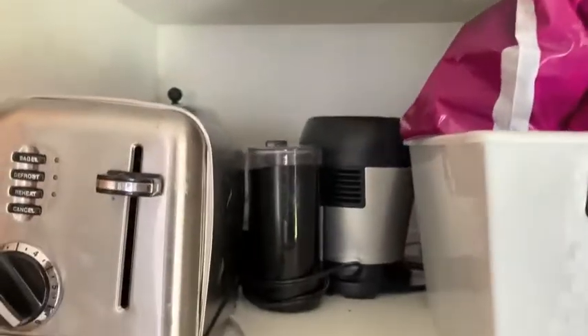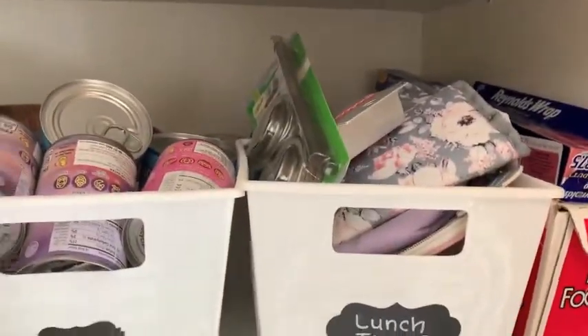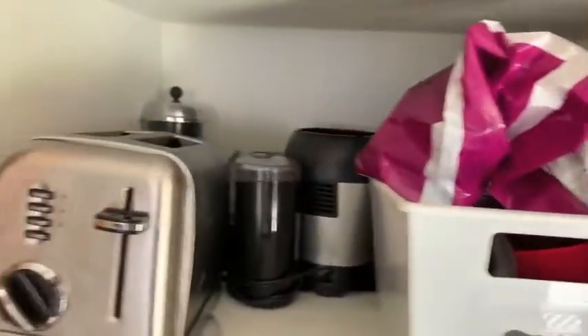Hi guys, welcome back to my channel. Today we're going to do a declutter and organization of a few cabinets in my kitchen. So if you guys need to organize and declutter in your kitchen, this is the video for you. I'm going to have a lot of music, but I still will be doing some talking. So turn it up and let's get started.